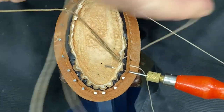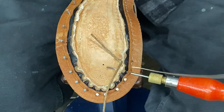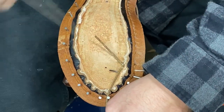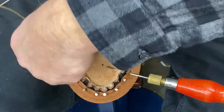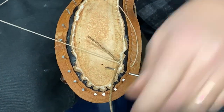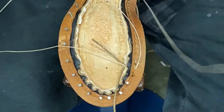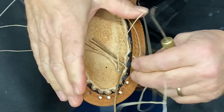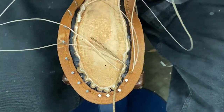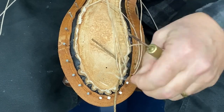I'm going to want the thread to go over the piece of cord, so I'm going to put it underneath like that, so when I take this stitch the cord is going to support it.